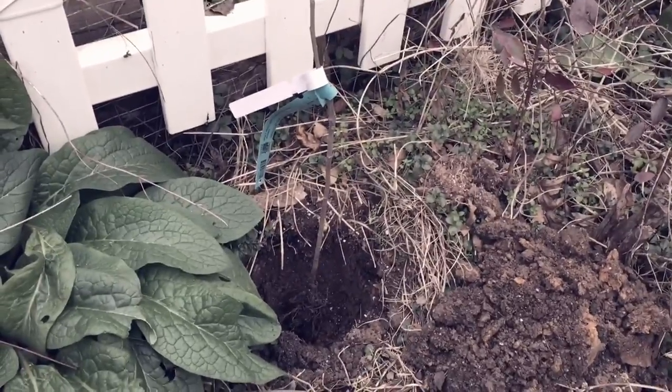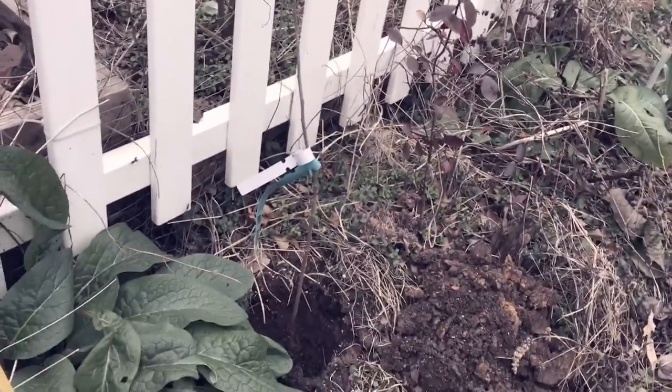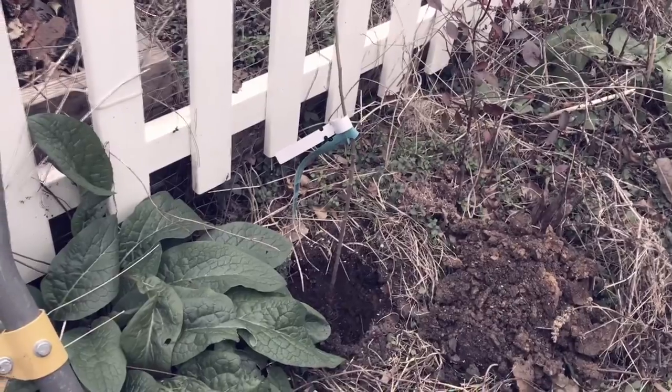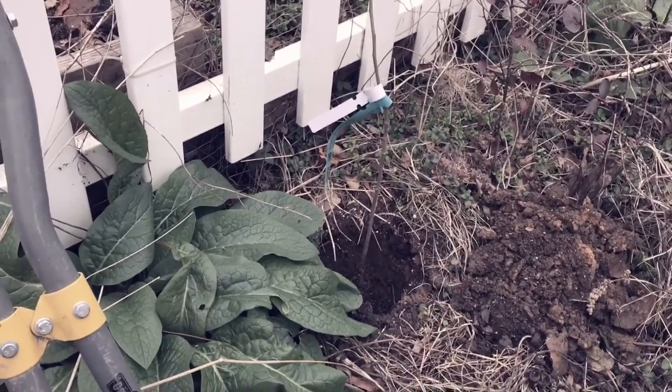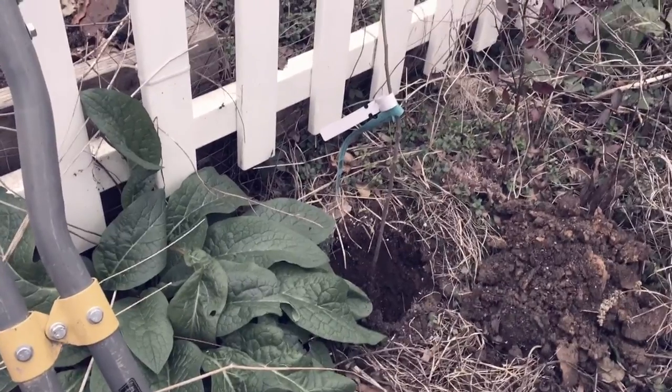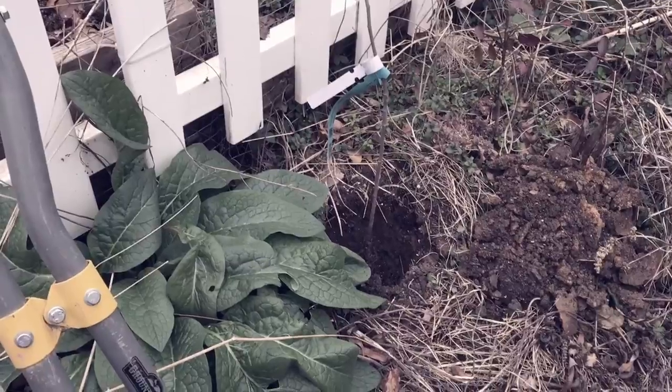And if you think that doesn't seem like a lot of space — being next to the wall, a cherry tree there, and a bunch of other trees in the apple orchard — you should know that this is one of many trees I'm going to train in a tall spindle, a columnar shape. So we'll get this one in the ground and I'll be right back.